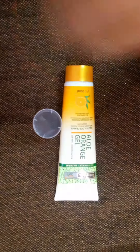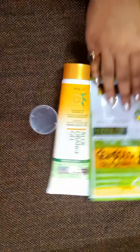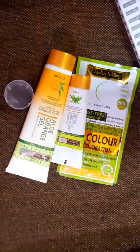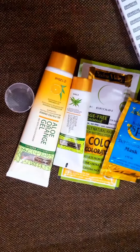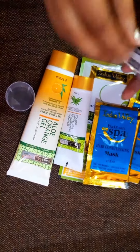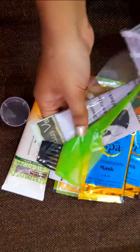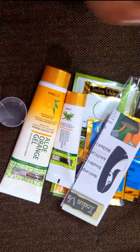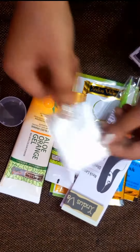First of all, let's see what they provided in the box. We have aloe orange gel, powder, shampoo, conditioner, and spa. With that we have an applicator, instructions, a pair of gloves, and a small measurement cup.